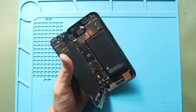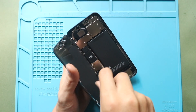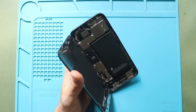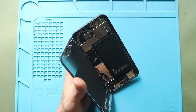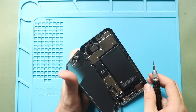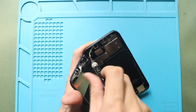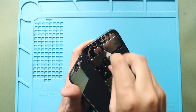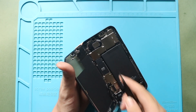Next, undo three screws to take out the shield at the center, and four screws to take out the shield at the top. While pulling out the shields, be gentle with the flex cables.